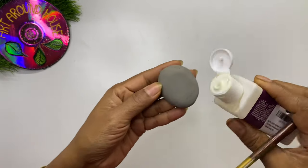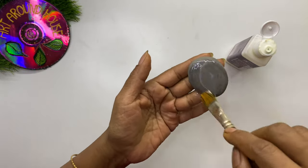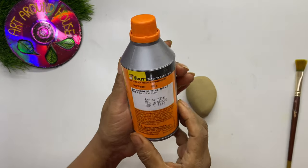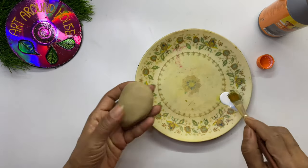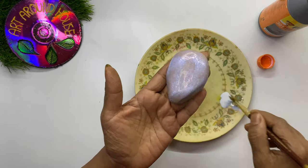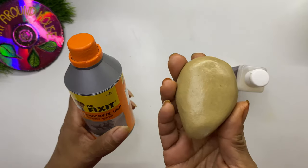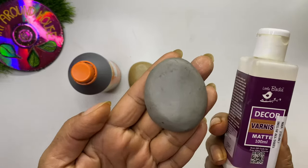Apply varnish on both sides of the stone. Here I am using Decor matte finish varnish — if you don't want a glossy look, this is the best option. There is another option: a polymer which is used for waterproofing; here we are using it as varnish. Apply it on both sides of the stone. This is the finish applied with polymer, and this is the finish with matte varnish — you may notice the polymer gave a glossy finish.